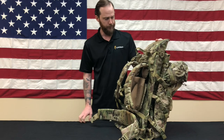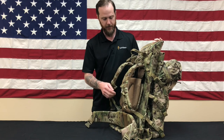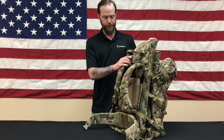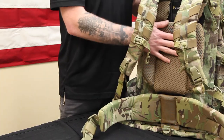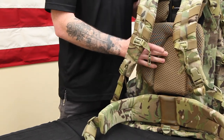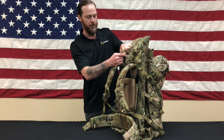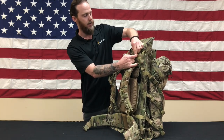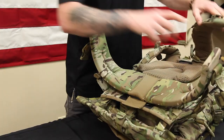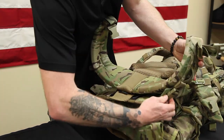The M240 AG pack is now set up for carriage, but I want to backtrack and show how to remove the frame set and set it up for body armor compatibility. With this heavy frame pad, the soldier will have plenty of ventilation and comfort, but with body armor on it could cause the pack to sit a little further off the back than the soldier may like. Our solution is to simply remove that frame pad. To remove the frame set, just reverse the order of operations: unbuckle your six attachment points and pop the tail.